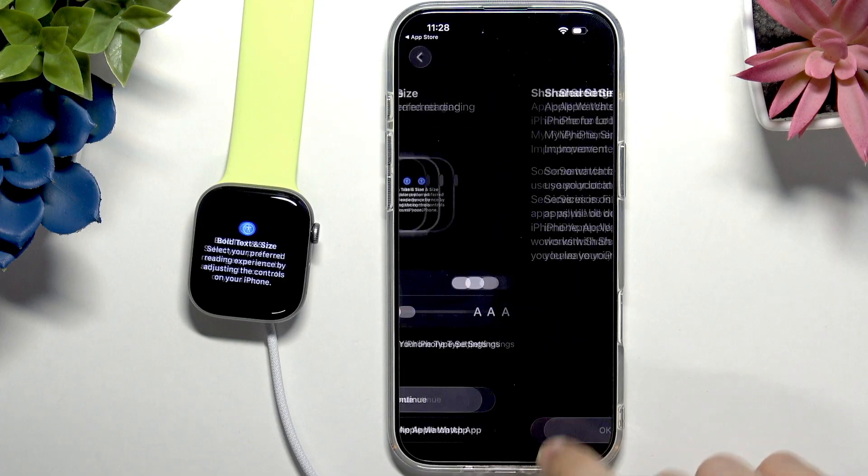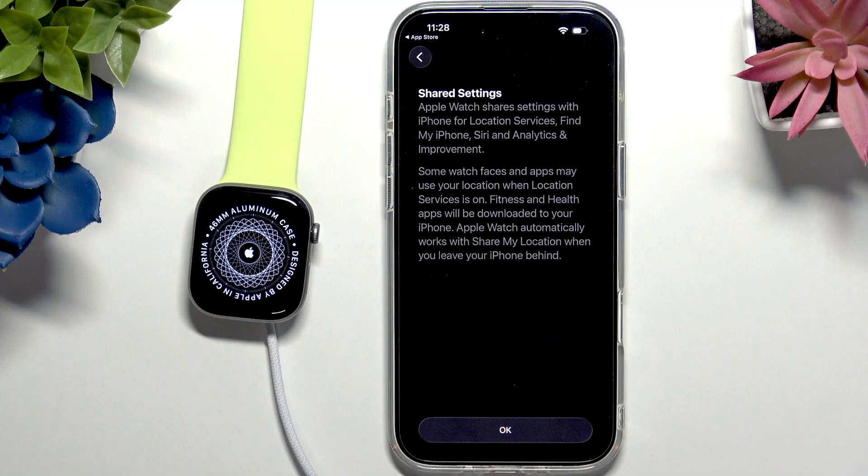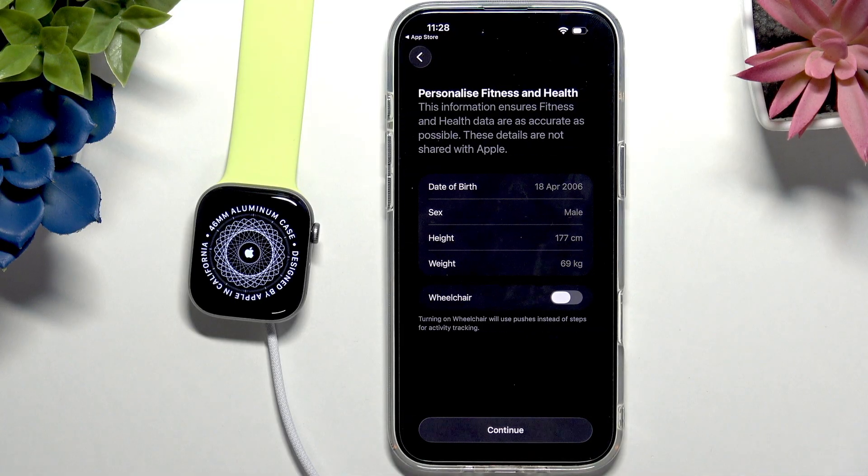It says that your iPhone and Apple Watch share some settings like Location Services, Find My iPhone, Siri, and analytics. So if something is enabled on your iPhone for these settings, it will also be enabled on the Apple Watch because they are shared across devices. Let's click OK. Now confirm your date of birth, sex, height, and weight so that fitness and health data are as accurate as possible. You can of course change these to match your actual data.